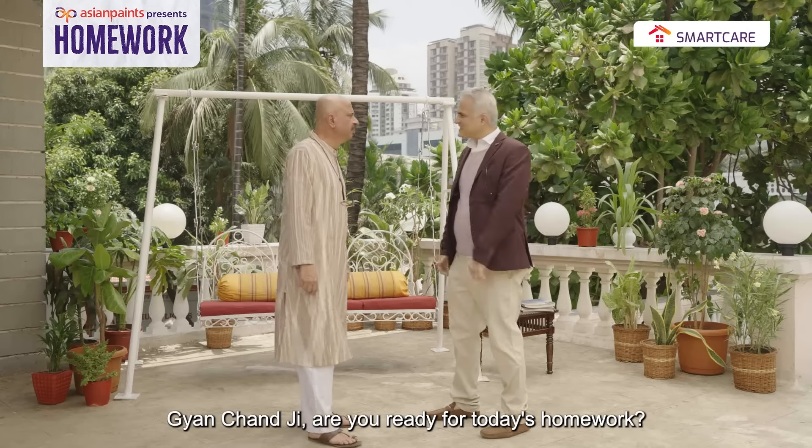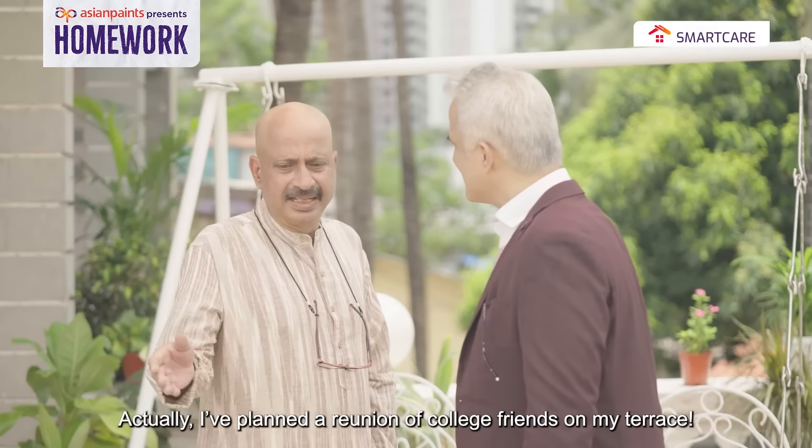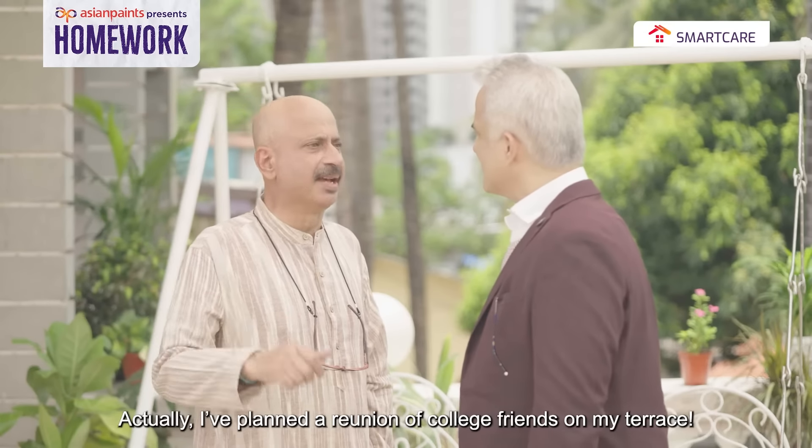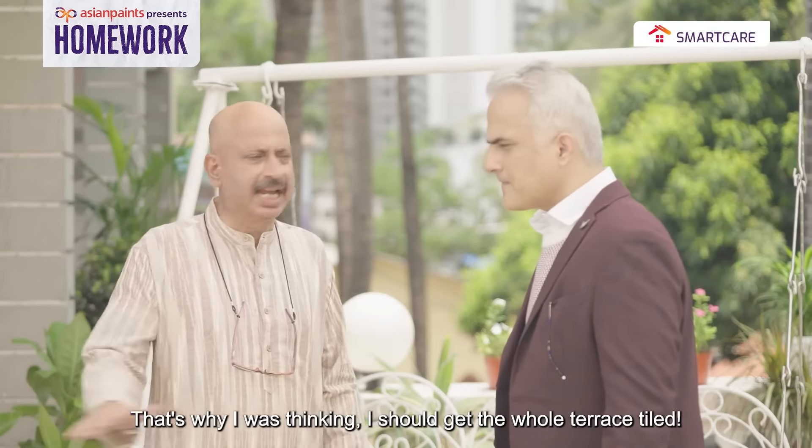Say Gyanchan ji, are you ready for today's homeboy? Yes, but... But what? As a matter of fact, I have planned this on my terrace. Wow, Gyanchan ji! I am thinking about this — I am going to tile the whole terrace.